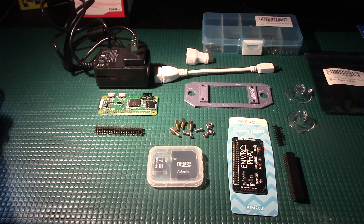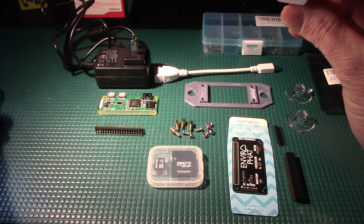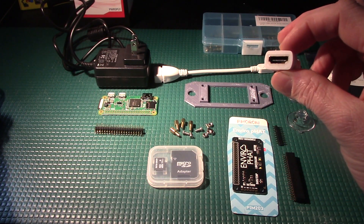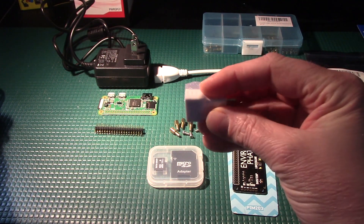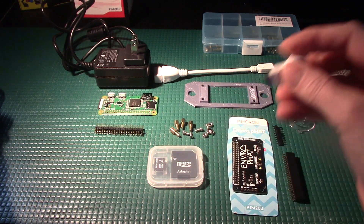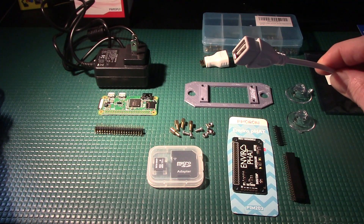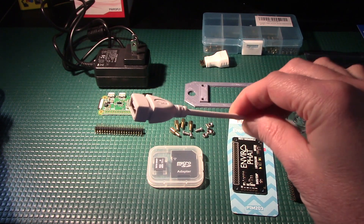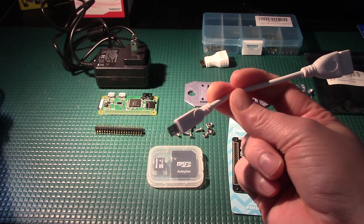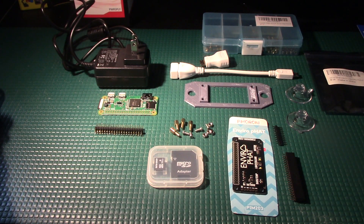The last thing we need is not really for the project, but more for the setup — I need to connect the Raspberry Pi to a monitor. I have this little mini HDMI adapter so I can hook it up to my monitor and do the software setup and programming, at least until I get the Wi-Fi going. I also have a micro USB adapter as well. Once we have the thing on the network, we don't really need to connect it to a monitor or a keyboard.